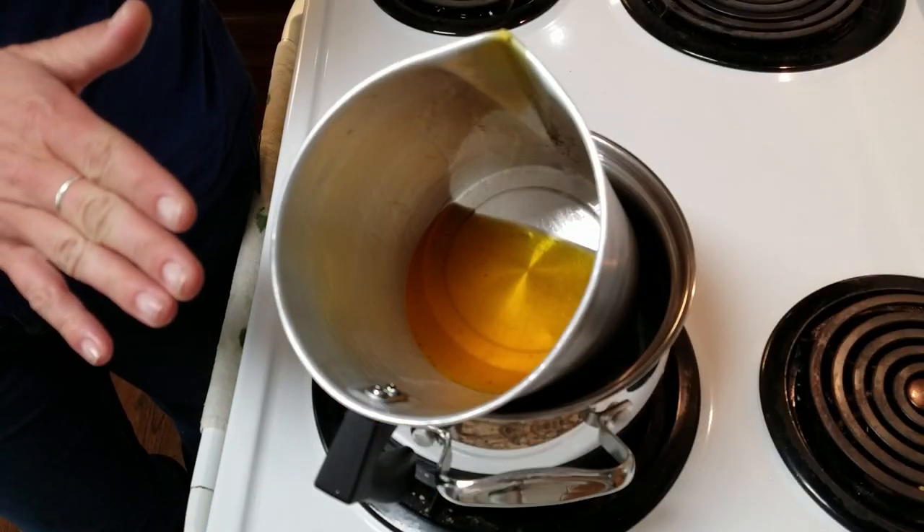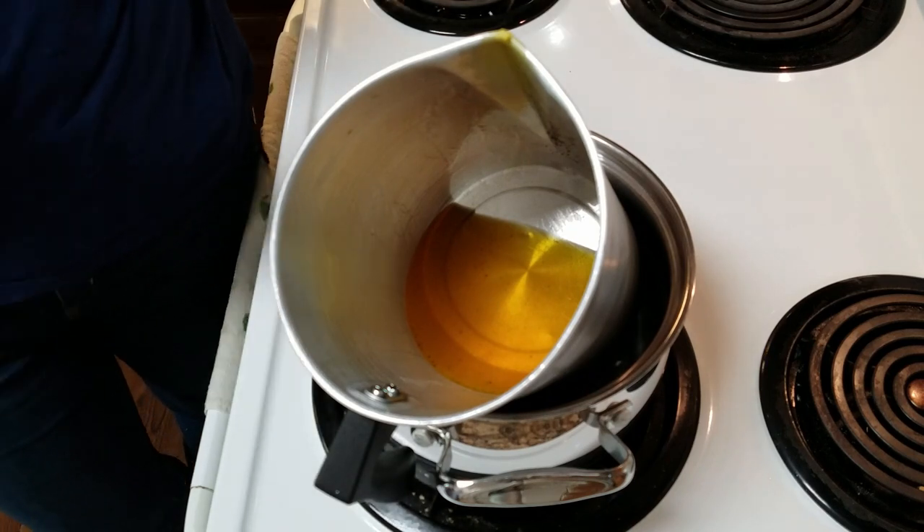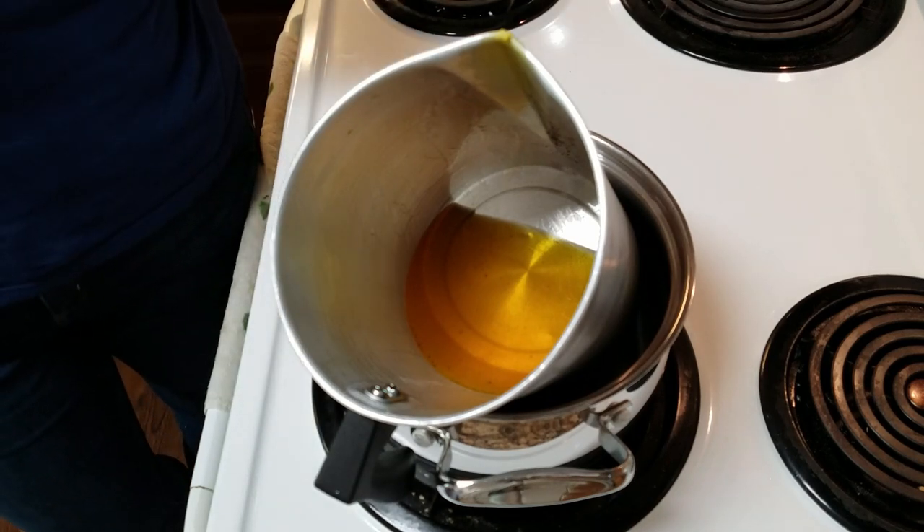You just want to make sure you add the mineral oil a little bit before all of the wax is completely melted, so they incorporate really well. Once the wax is completely melted, we're just going to pour it into our mason jar.